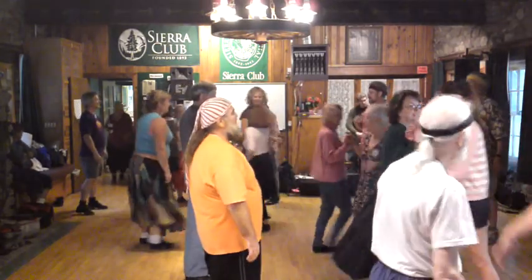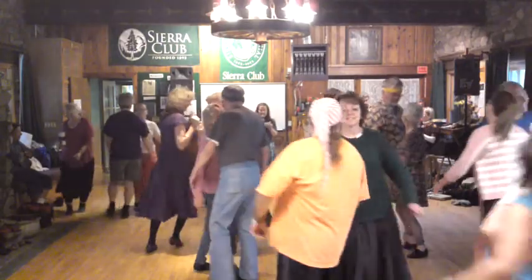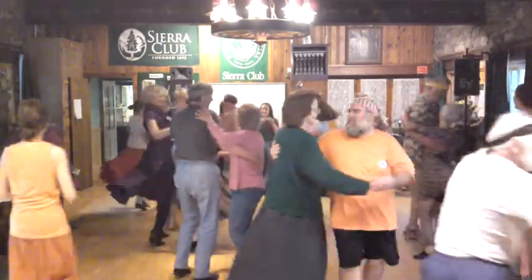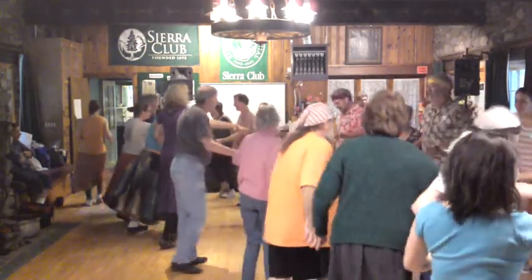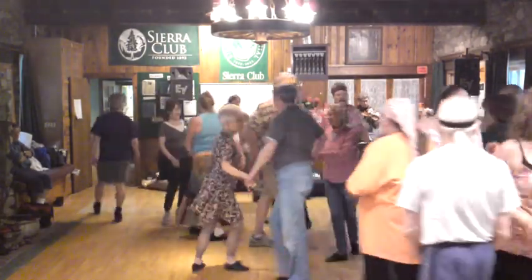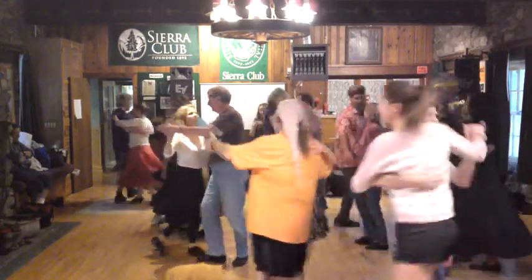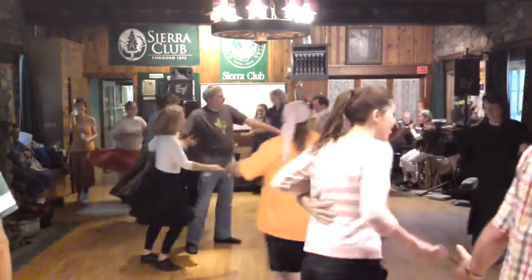Go once and after your partner, gypsy by the right, and swing. Long lines forward and back. Circle left three places, pass through up and down to your next neighbor, gypsy, and swing.